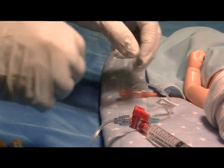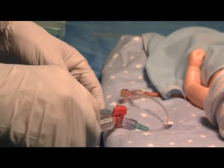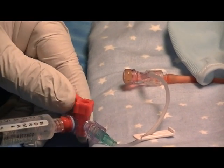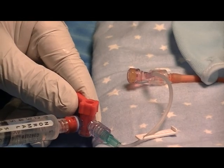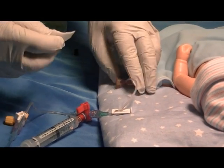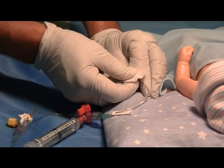Next, go to the line, unclamp the T connector to flush the line, and give approximately 0.5 ml of flush to flush the catheter of blood. Then go back to the T connector and swab it to remove any residual that might be present.